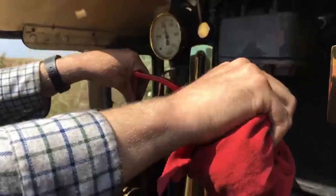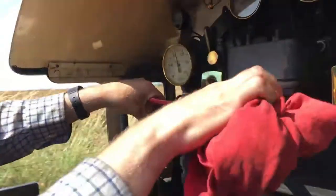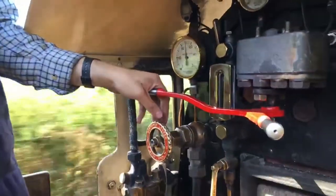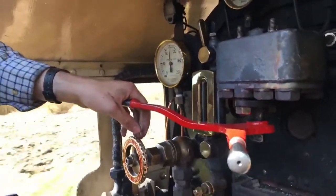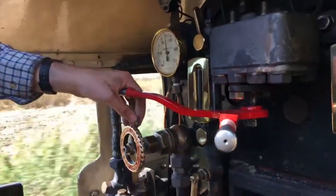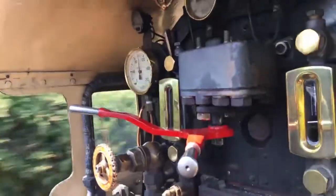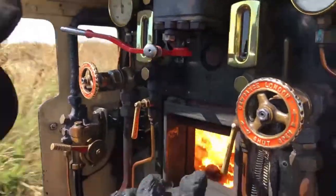A tiny slip there — I don't know if you could hear that. The track must be a bit greasy here. We've got 90 pounds per square inch on the steam chest pressure gauge — that tells you the engine's working pretty hard. Much more than that, if you open the regulator more, it will produce too much power and make the wheels slip. More coal.